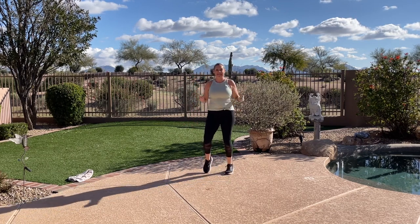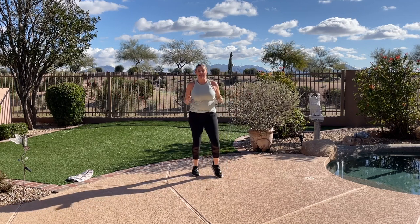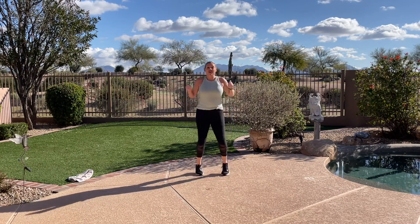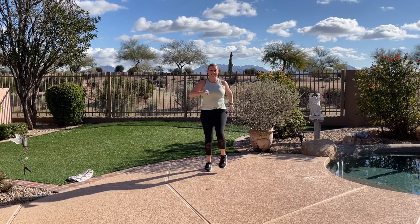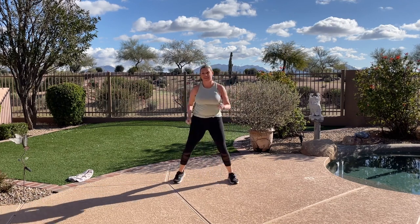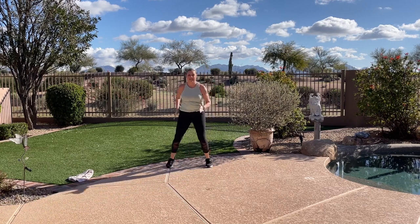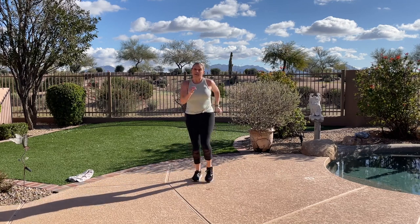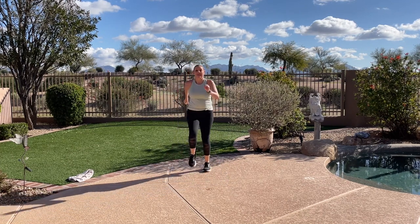Jump rope — you can jump rope any way you want. Wake up your feet and your ankles. March on your left. Rethink posture. Walk towards me, take it wide, walk back, get wide, walk it up, get wide, walk it back, get wide.